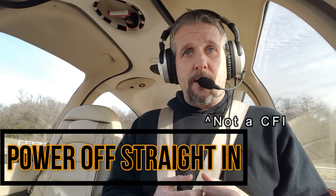The Power-Off 180 is great if you're not flying a Cirrus, but for the Cirrus pilots out there today, I want to demonstrate the Power-Off straight in.